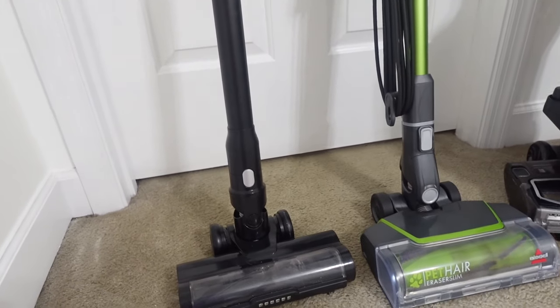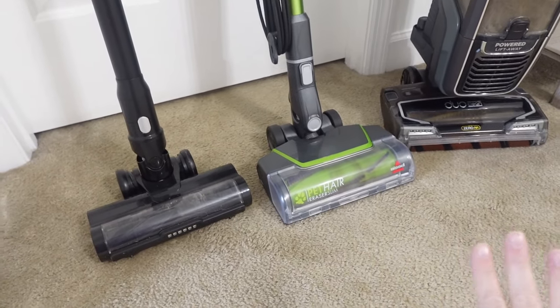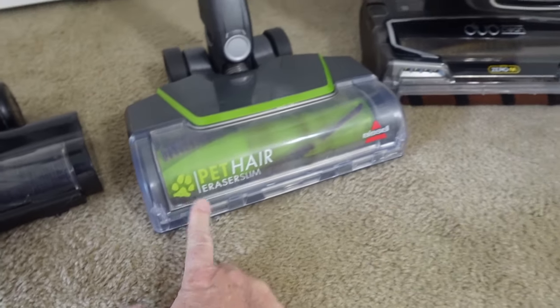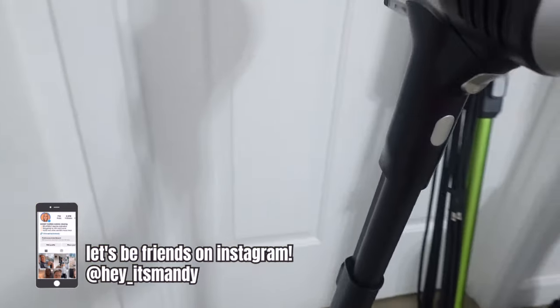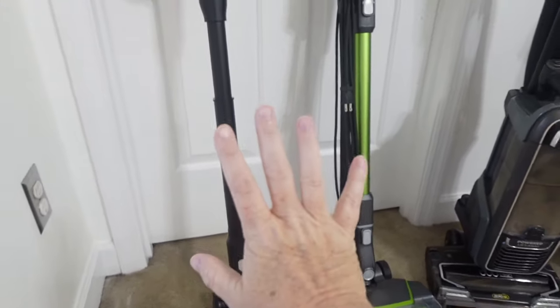I'm going to get started and show you how disgusting they are. These are the vacuums I'm going to be working with today. Yes, I have three — it looks like a vacuum graveyard in my house. This one is the Bissell Pet Hair Eraser Slim, this one is my Shark Apex Duo Clean, and then this one I can't remember the name of — it was sent to me by a company but it's a really good vacuum cleaner and I like it a lot.